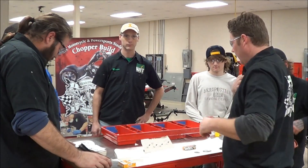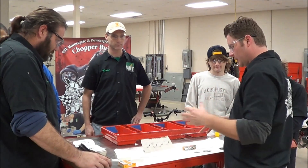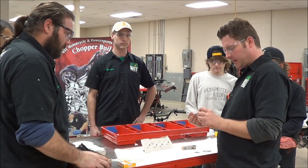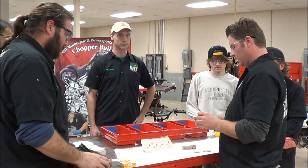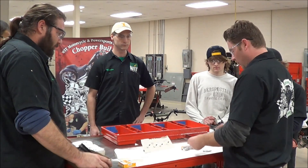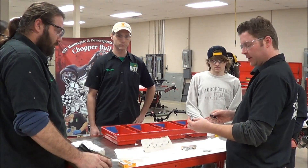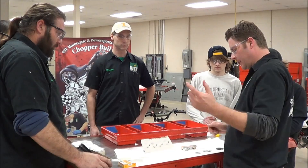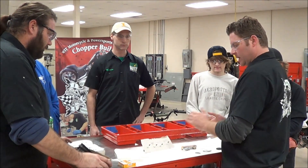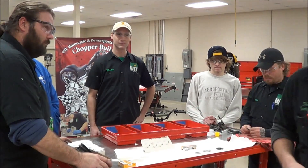Hey guys, we're at West China Tech here today in our lab, and we're going to pull the camera and do some close-ups here pretty quick. We're going to talk about how to gap a spark plug and what that looks like from what we talked about in class. We're also going to talk about packaging again, and then we're going to talk about some different types of gappers. I'm going to have these guys do some demonstrations as we discuss.